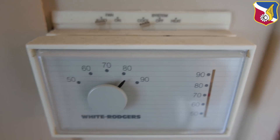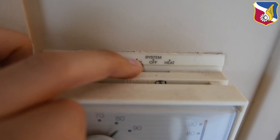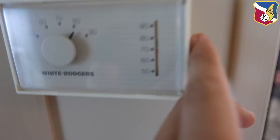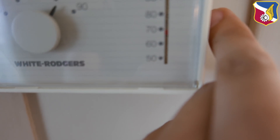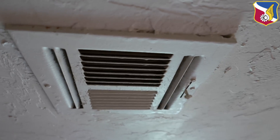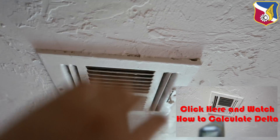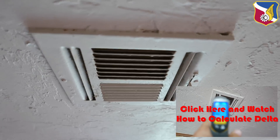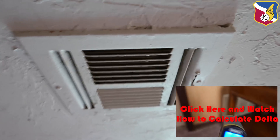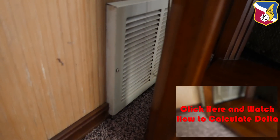Here I have a typical scenario. The fan is on auto, system is on cool, and it's dialed down to the low 70s, but it's 80 in here. You can see that there is air coming out but the air is just lukewarm. If you check the temperature difference — the delta between the supply air and the return air — it's practically nothing.